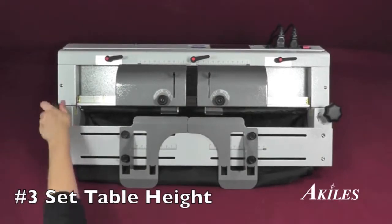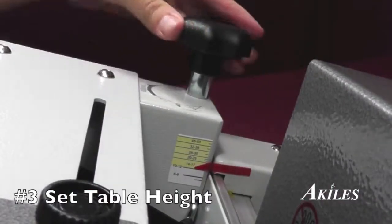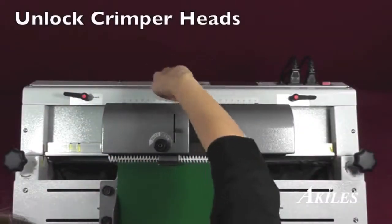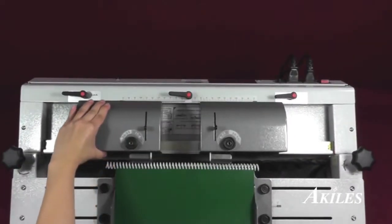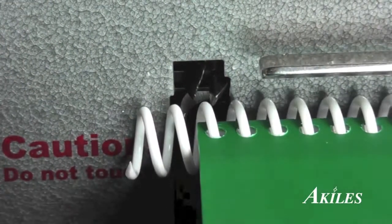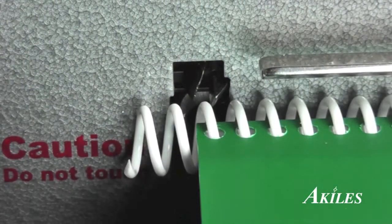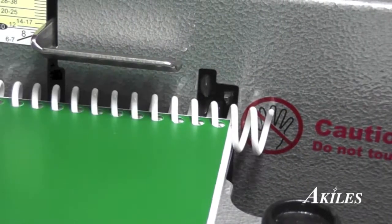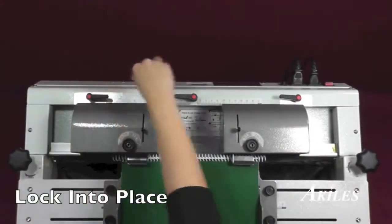Third, adjust both sides of the table height according to your coil size using the guides. Fourth, unlock the crimper heads and slide the left head so that the knives are lined up against the last coil, tapping the book against the back to ensure proper alignment. Then slide the right head and do the same to the other side. Lock the crimper heads before operation.